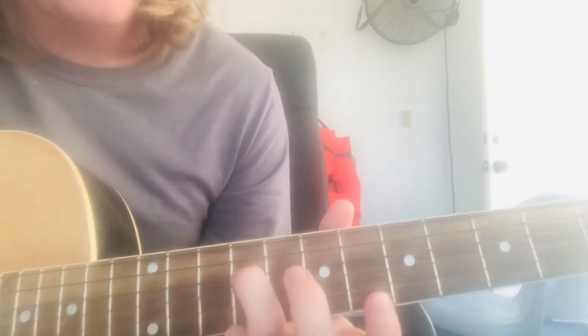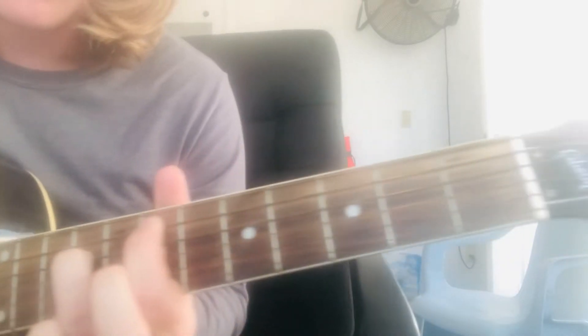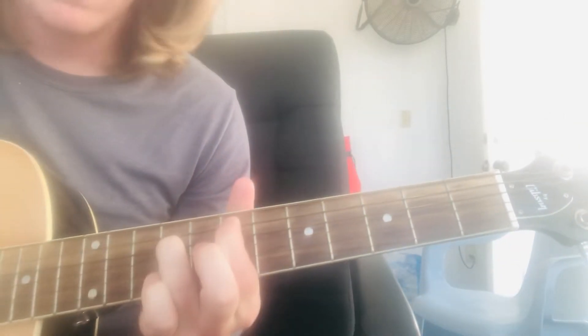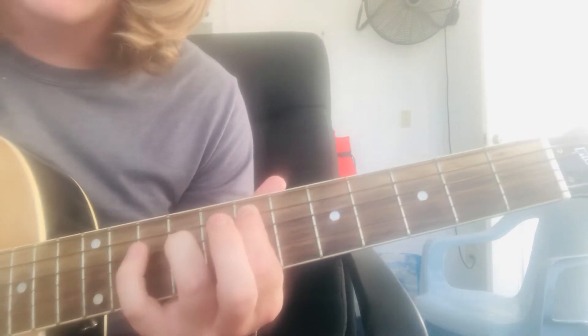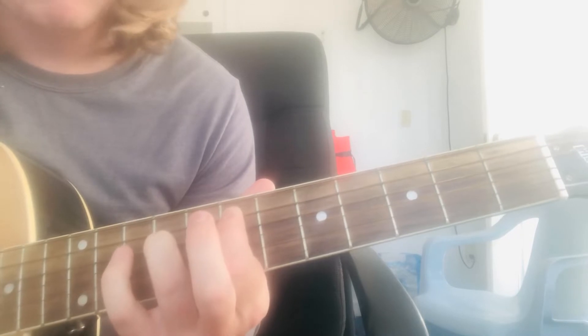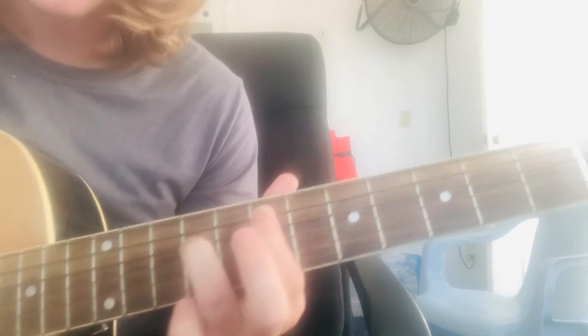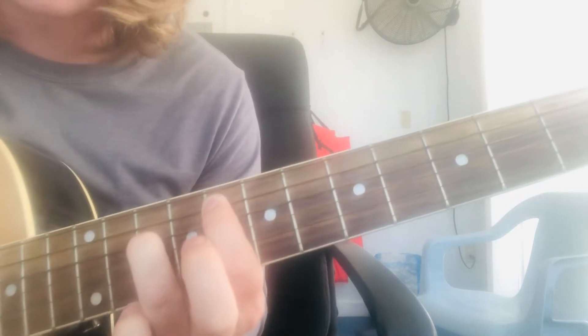You're going to start with your ring finger on the 9th fret of the D string, index on the A of the 7th. Then you just add your pinky onto the 10th fret on the D string. Then just slide everything over one fret, so now you're on the 8th and the 10th.